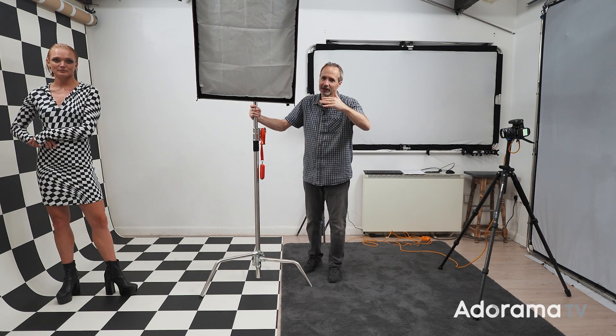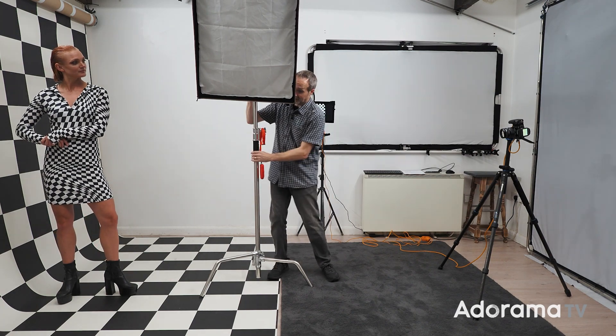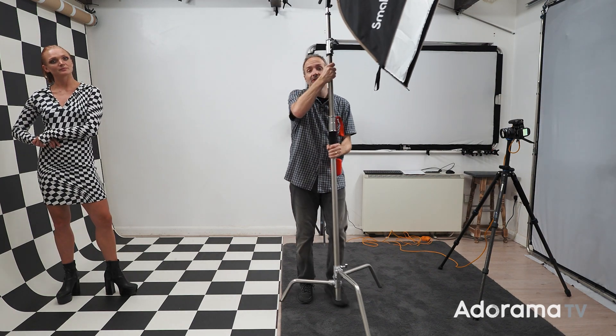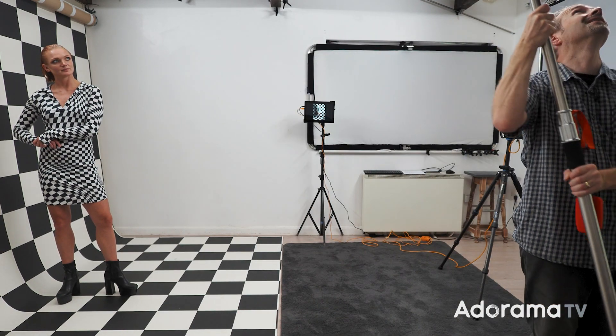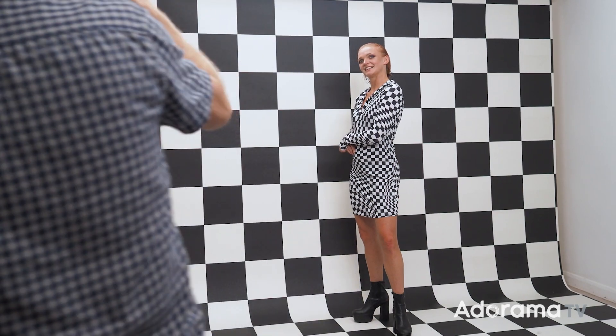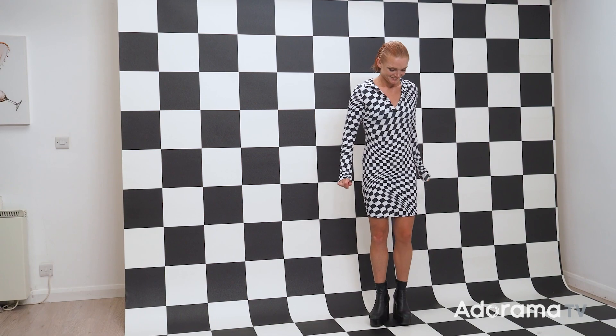The solution for even lighting isn't the height of your light, but actually the distance from your subject. The further away I take my light, the more the exposure will even out. However, in my small home studio, I've got to go way, way, way over here - without knocking things off the ceiling - out of shot, to get it in the right place.